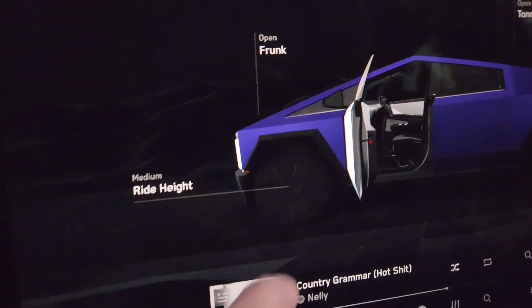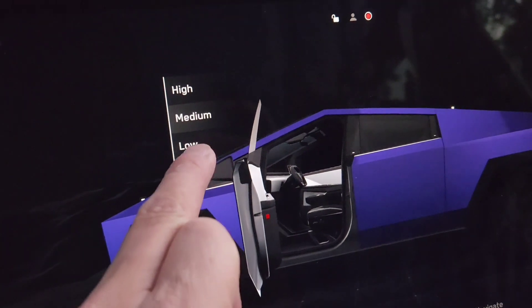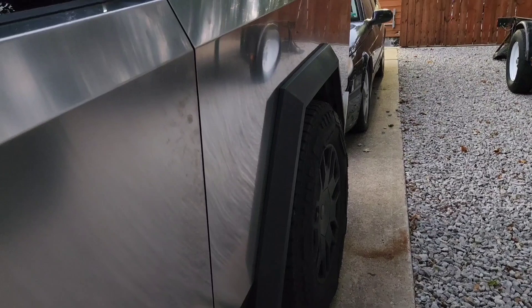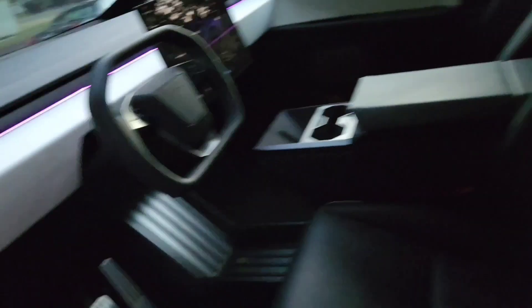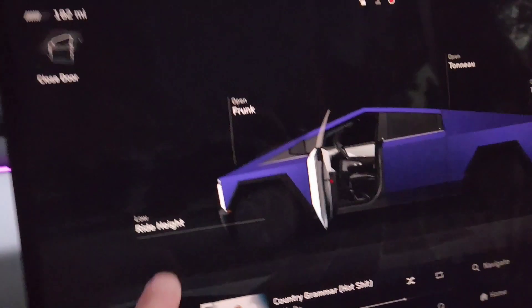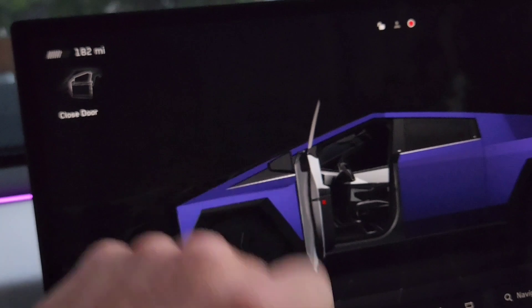You can adjust the ride height - let's go low. And that bad boy lowers down! That is insane. Freaking air ride suspension, just like the Lincoln over there. Let's see what else we can do - let's raise this bad boy up.